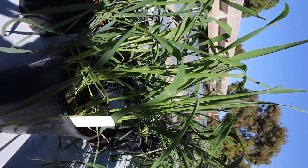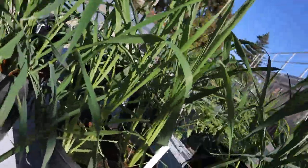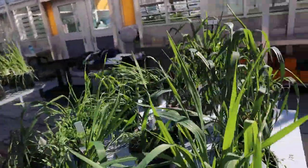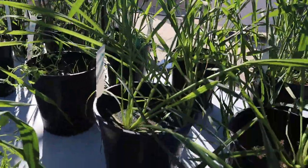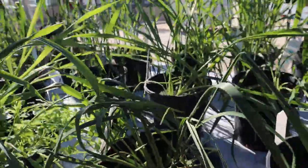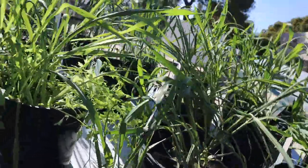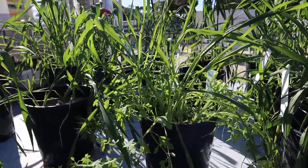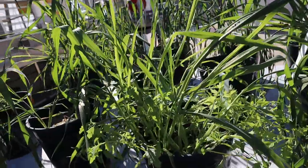Next we have Soil C. If I tilt it this way, you can see some good growth in this pot, and also in this pot and this pot.